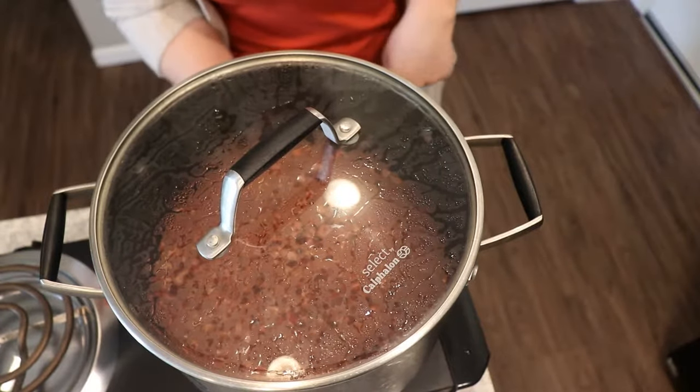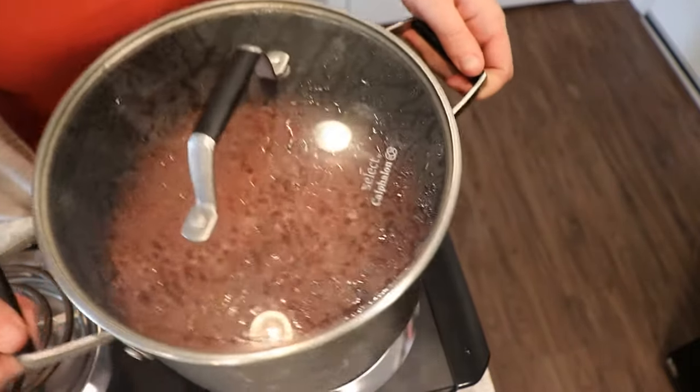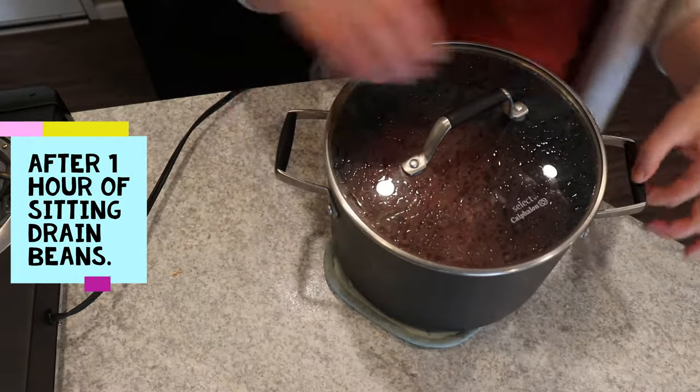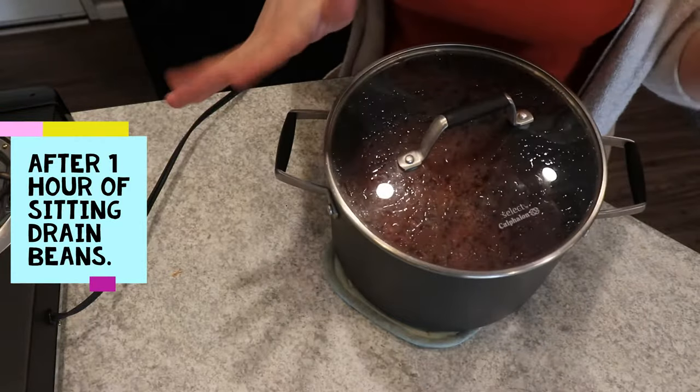It's been boiling for two minutes so I'm going to take it off the heat and bring it over. After one hour, all you need to do is drain it and then you're done. You can just cook your beans as you normally would.